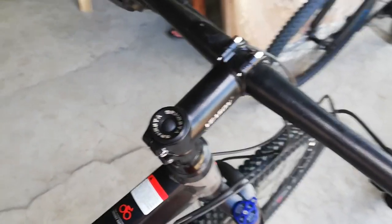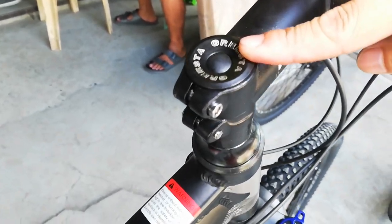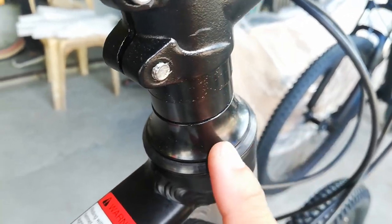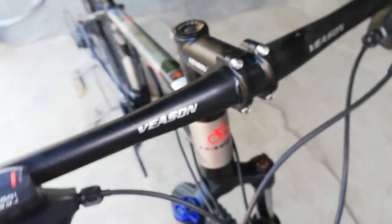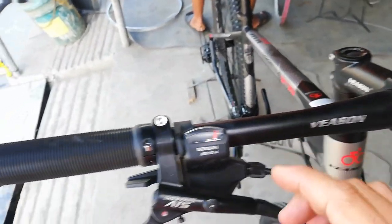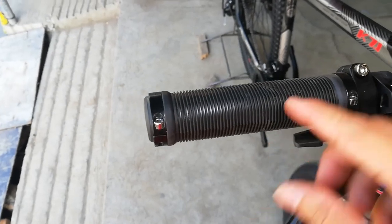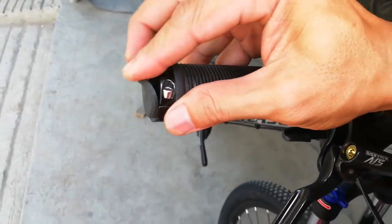At ito tayo ngayon sa cockpit nya. So stem nya, 90mm, gawa ni Bison — alloy to. Tapos yung headset nya — ay si Gresta, alloy din. Tapos tingnan natin ang kanyang spacer — dalawa, alloy, dalawang 10mm. Tapos itong dust cover nya, palagay ko alloy na rin yan. At ito tayo sa kanyang handlebar guys — handlebar nya 710mm, gawa sa bakal, may tatak na Bison. Itong handle grip nya, may dalawang lock — so secure na secure ang handle grip mo dyan, hindi na matatanggal yan. Ang kanyang end cap, rubber.